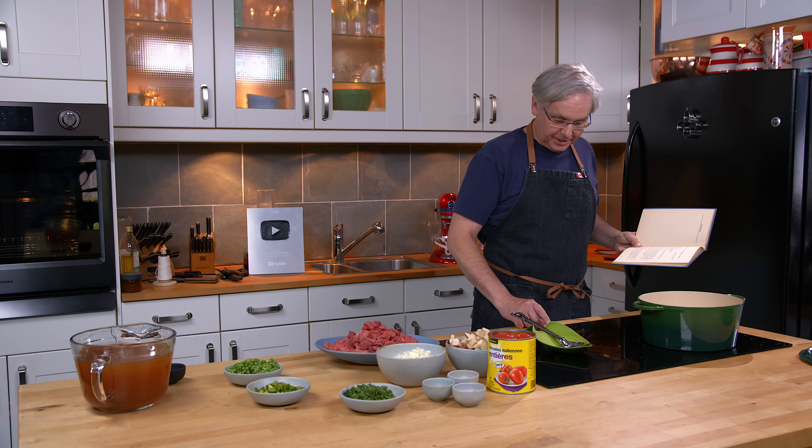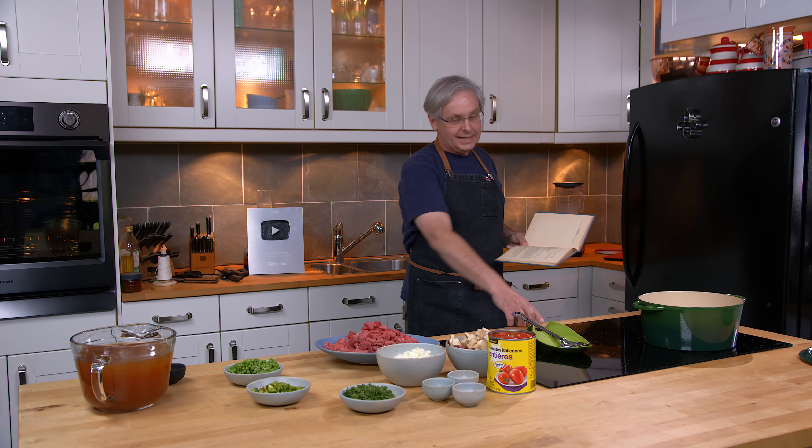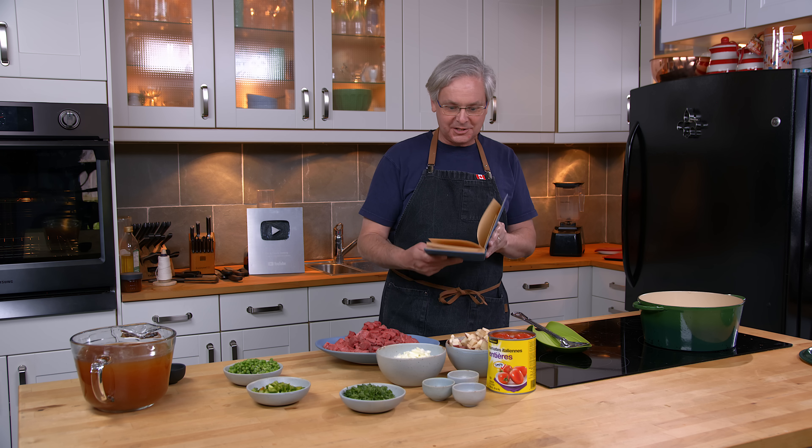Welcome friends, welcome back to the kitchen. Welcome back to Sunday morning and the old cookbook show. Today we're going to do a recipe out of this cookbook called 'As You Like It, Old Philadelphia Recipes.' This was sent in by a viewer — thank you very much for sending it to us.